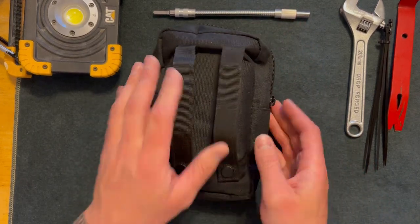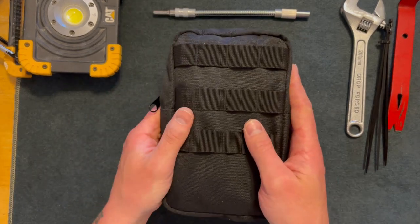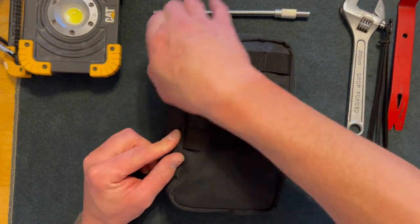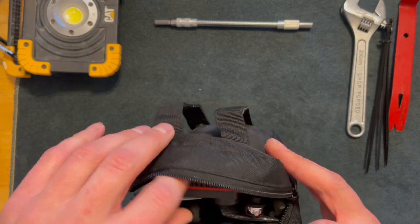Here you can see the bag overall. Nothing too special about it — I picked this up at Goodwill for probably about $5, and I just made a bag where in emergencies I can fix problems with my car.